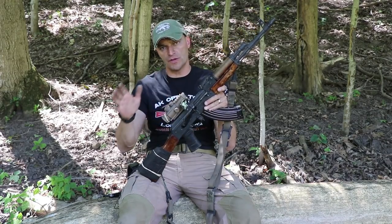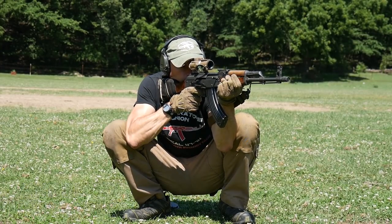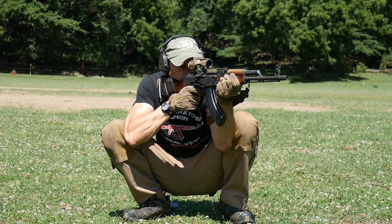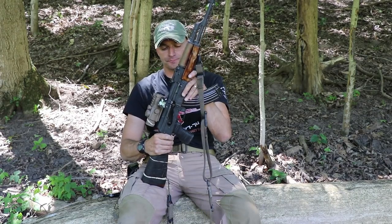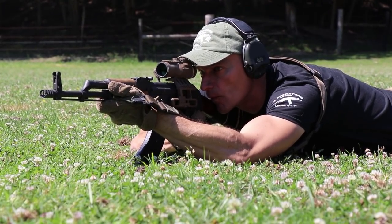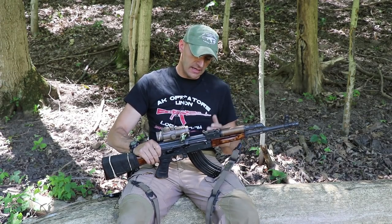Over those two years, the WASR has accumulated more than 10,000 rounds. I call this the 10,000-round update — the milestone was actually scored early this year, and it's July now, but I hadn't had time to do the video update. I just want to share how this rifle is performing and what's going on inside so you can see it with your own eyes.